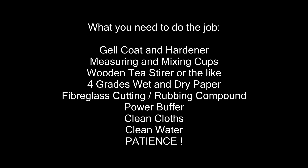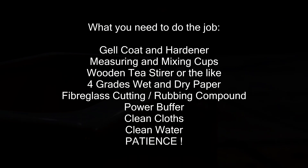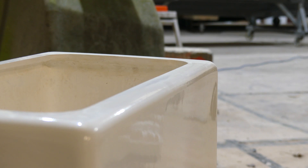In this video we're going to show you how to repair chips and scratches to the hull of your boat. This is damage that happens in the use of a boat and it's something you will need to repair. You don't want water getting into the chips and scratches.